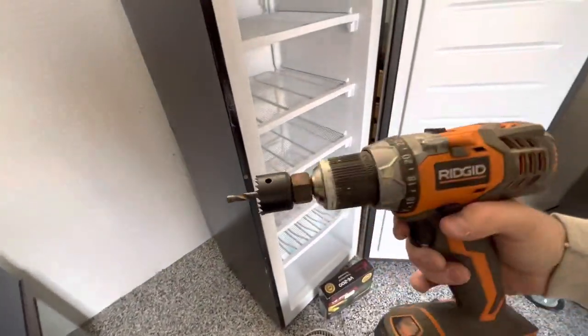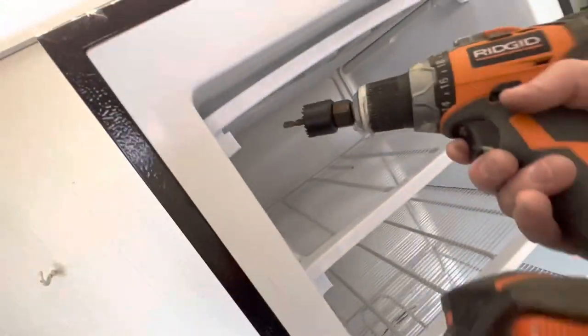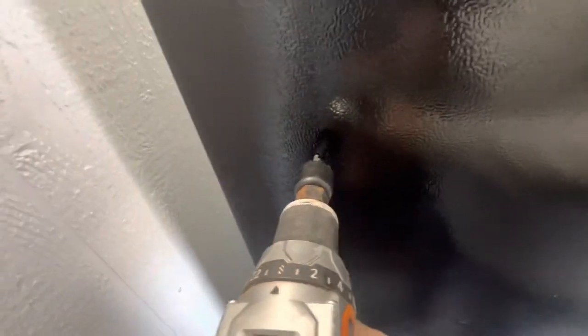I've got my hole saw set up - it's not made for what we're drilling through right now, I think it's made for wood, but it's going to get the job done. I contemplated putting a hole in the top but I think I'm going to go straight through the side. I don't know where my extension cord is going to go so I'm going to go through the side. All right, we are in business.